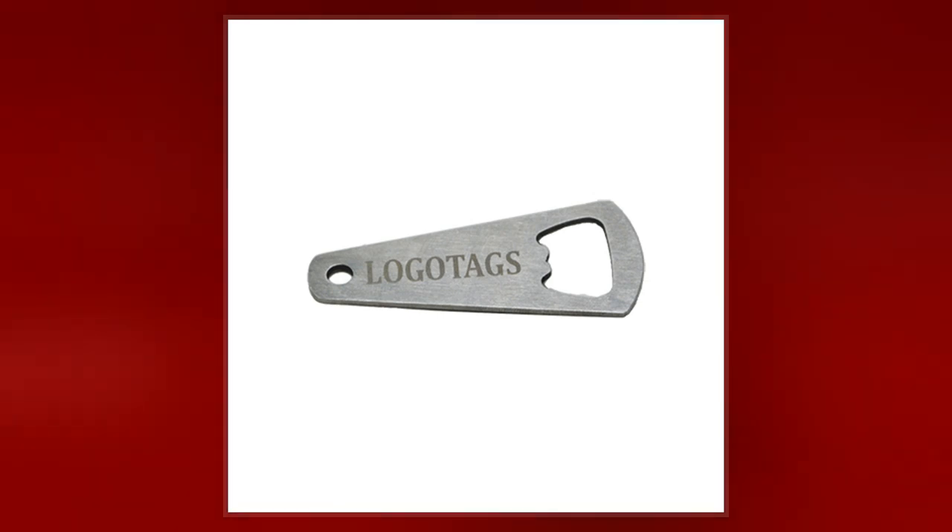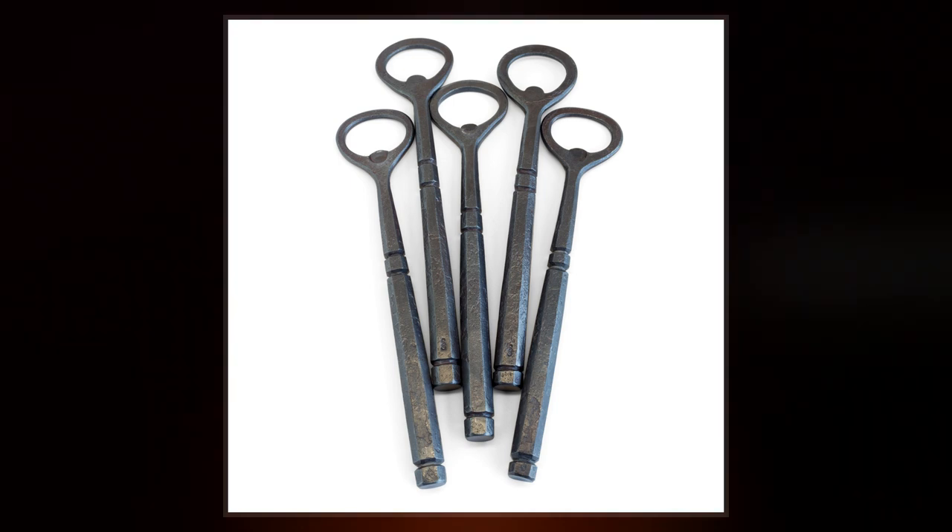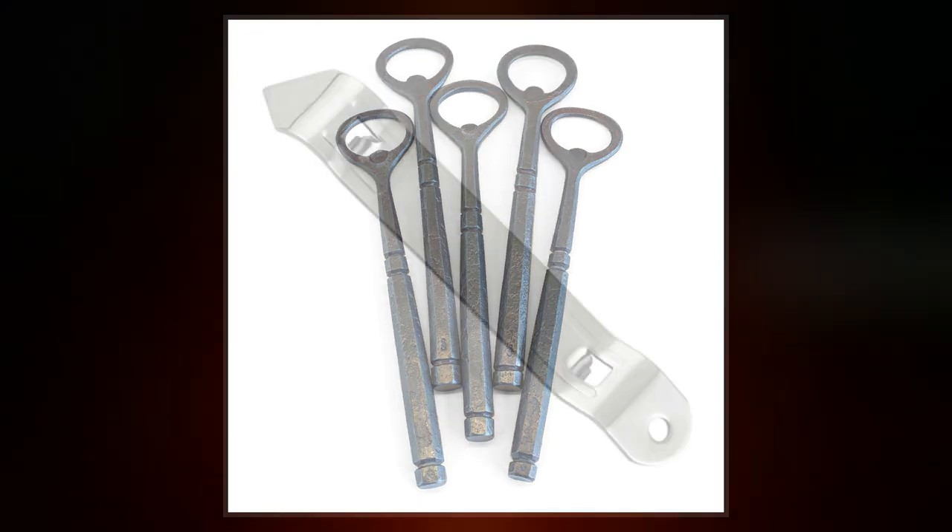Several etymological themes exist. The main one is that the ends of some bottle openers resemble the heads of large keys such as have traditionally been used to lock and unlock church doors.